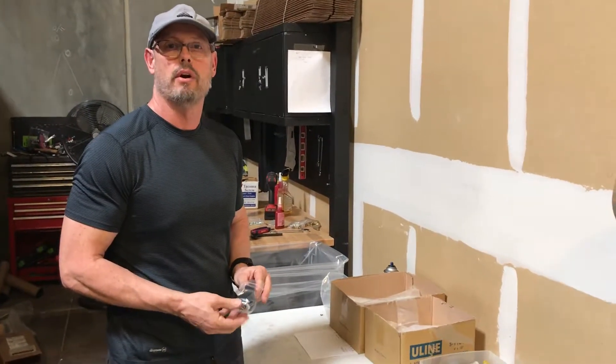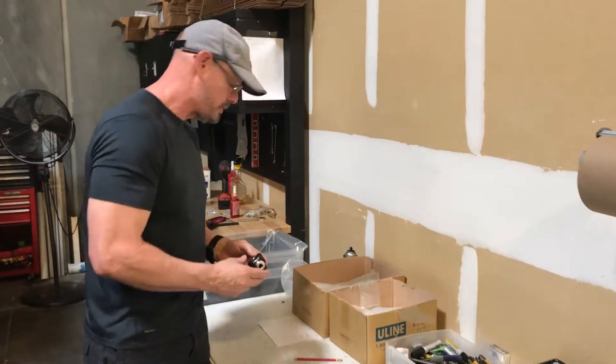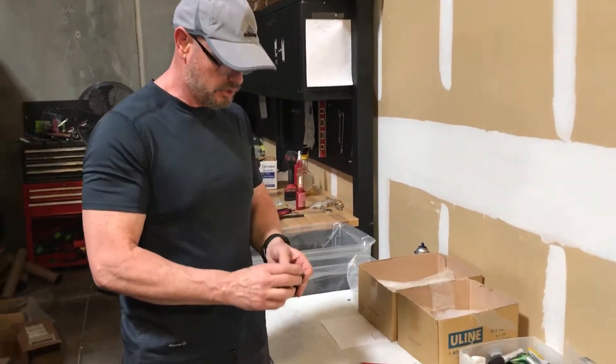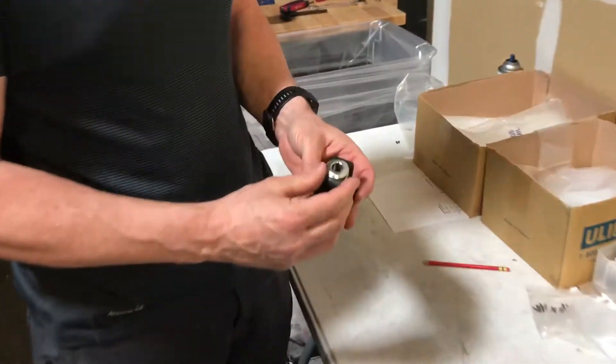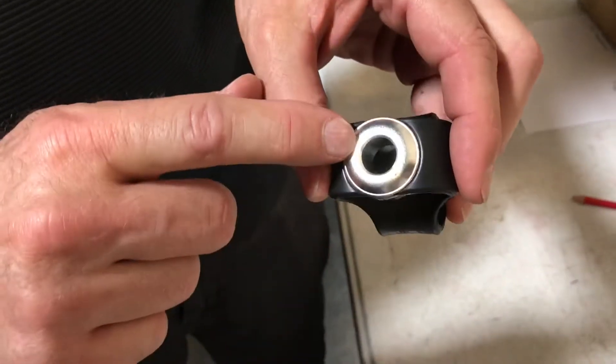Hi, Gary here with Automatic Door Hardware. What I have here is a Horton 2000 motor coupling. This would be considered an old-style coupling, which has a half-inch bore here and a half-inch bore on this side.